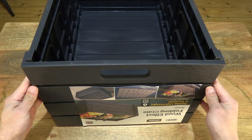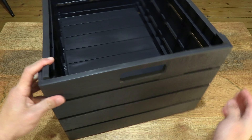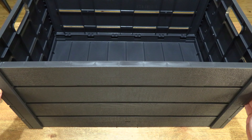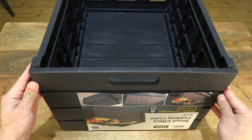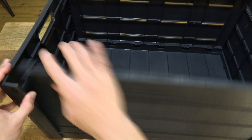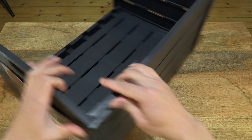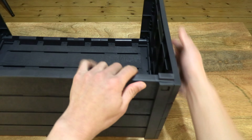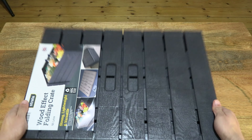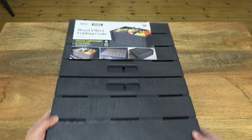Just giving you a full and clear look at the overall details of the Strata wood effect folding crate with the 60-litre capacity. And now let's close it down by simply popping the sides down — and right there fully closed and collapsed.